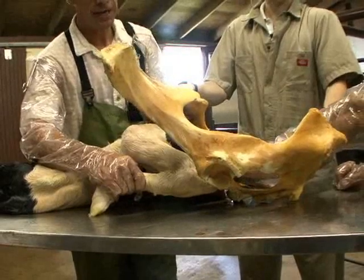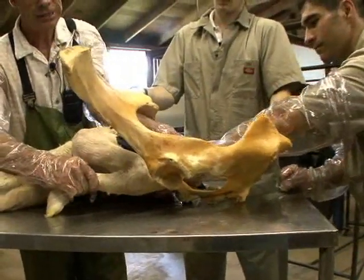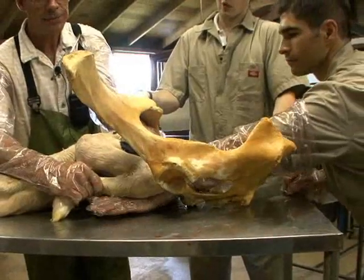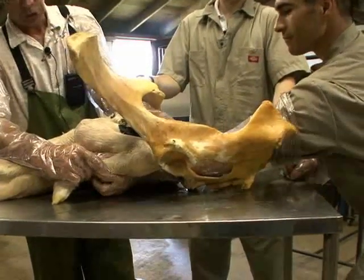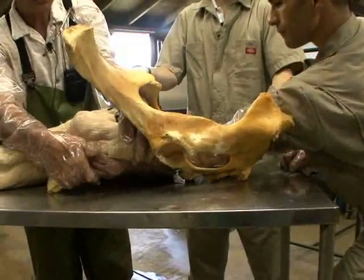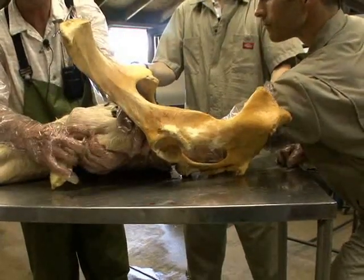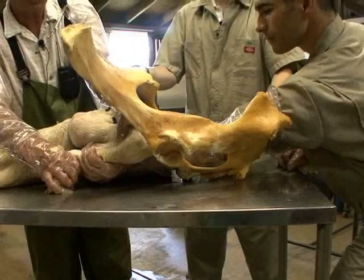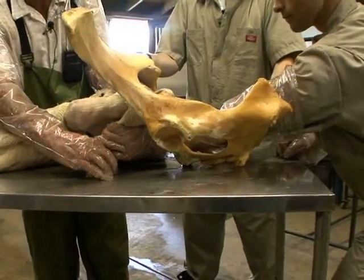We will slide our hand in again, up underneath this leg, and grab hold of this calf's metatarsal bone. Once we grab that metatarsal bone, we'll put our fingers and thumb over it. Then, once in that position, we'll pull back on that calf gently and slowly.